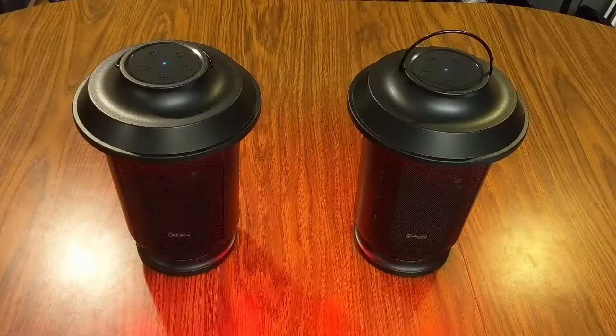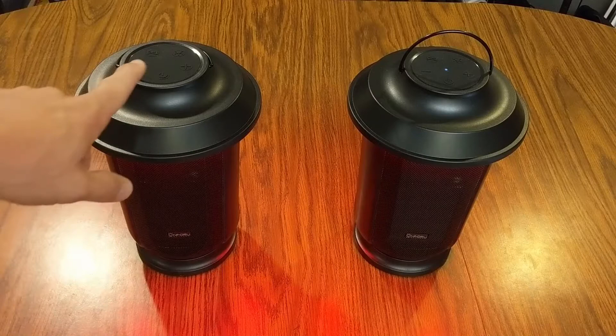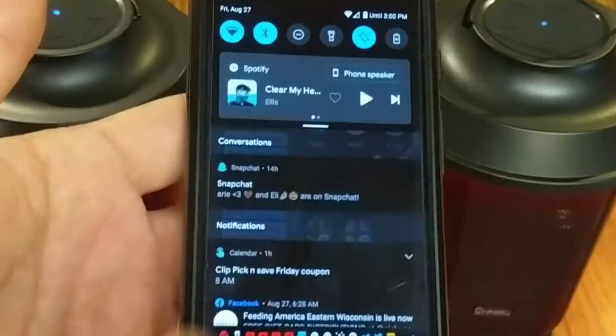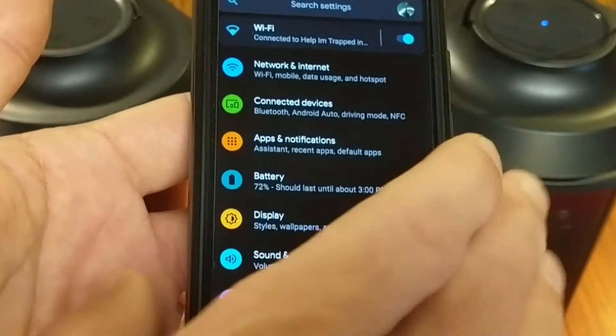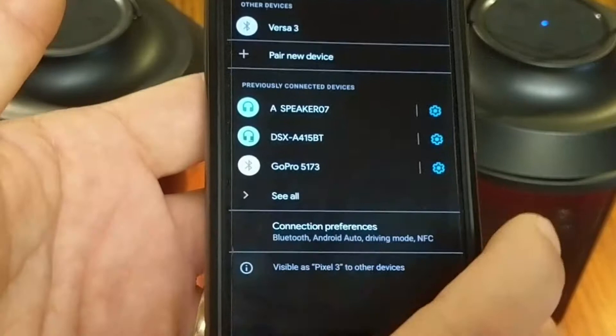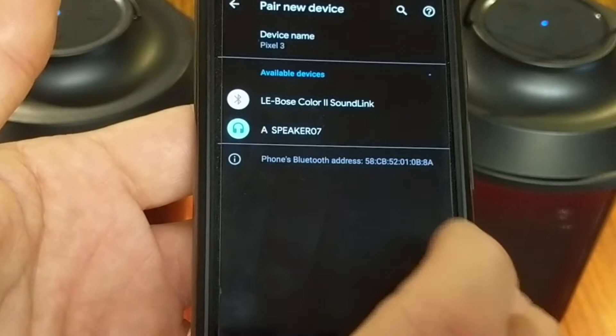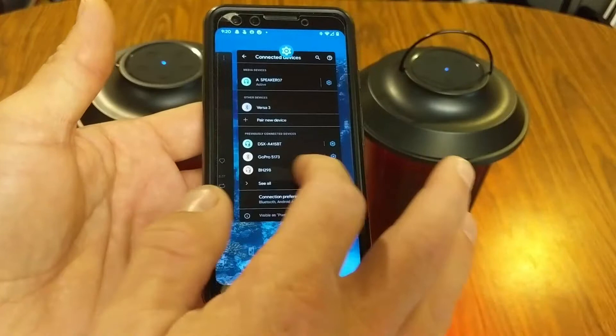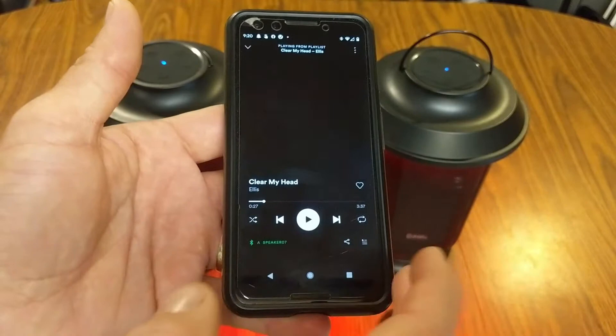Let's do a quick connection and sound test to show you how easy it is to use these speakers. I push the power buttons to power on both Bluetooth speakers, and now I'm going to play some music from my phone. On my Android Google Pixel 3, I'm pulling down from the top of the screen and going into my settings. From here I go to connected devices, and since this is the first time I'm connecting this speaker, I want to pair new device. These show up as Speaker 07. Once I connect, it gives me a little chime letting me know they are connected. Then I go onto Spotify and start playing some music.